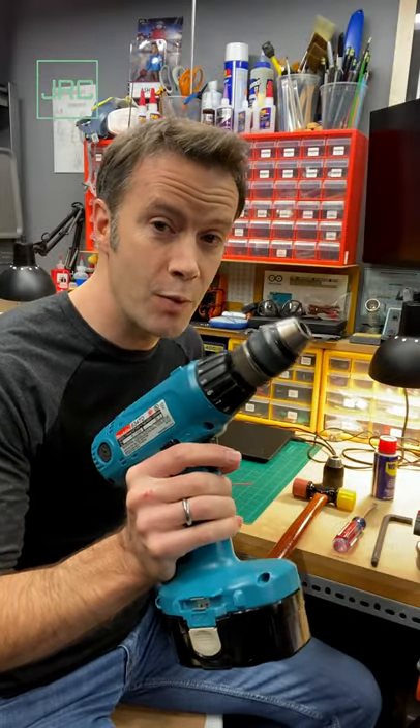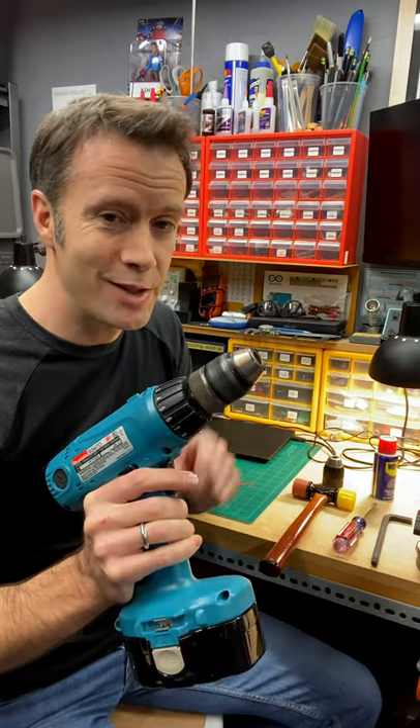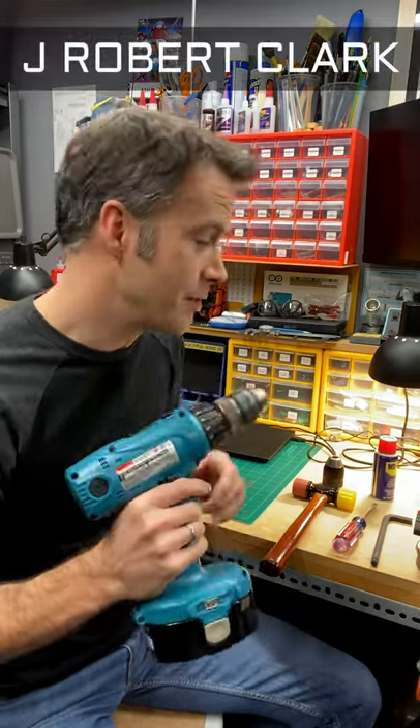Cordless drills are expensive. You want to keep them going as long as possible. I've had this one about 15 years. Unfortunately, the chuck's starting to fail. Turns out it's a pretty easy fix.